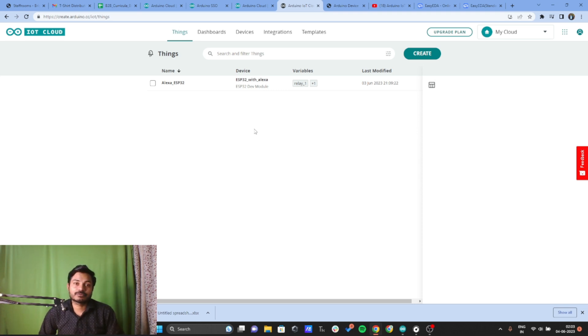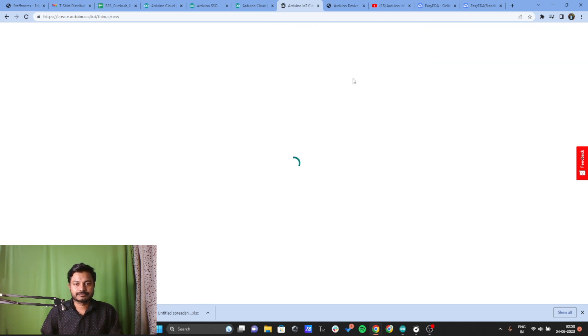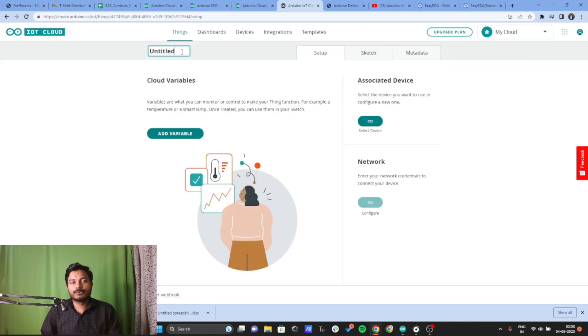Once logged in, here's what we need to configure in the Arduino IoT Cloud Platform. First, we need to create a Thing — that means we need to add a device to the platform. Click on Create and give a name to your device. Here I'm using ESP32, or you can name it based on your application. I'll write ESP32 Home Automation.